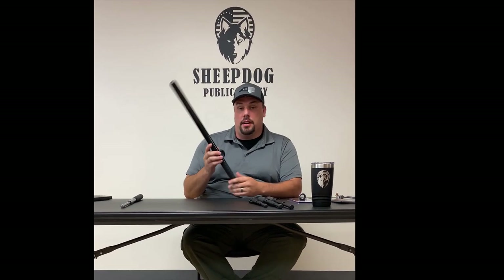Hey guys, I'm Robert Royce with Sheepdog Public Safety. Today we're going to be talking about batons.